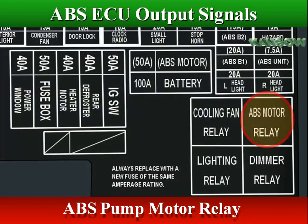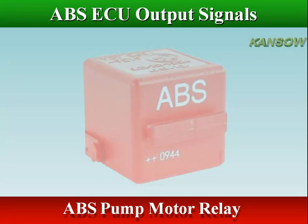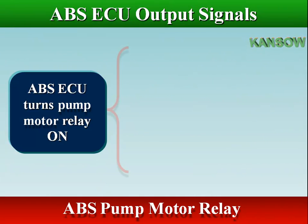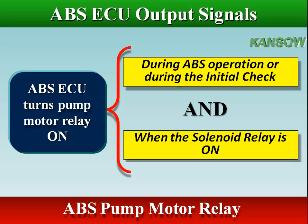The pump motor relay switches voltage to the ABS pump motor. The ABS ECU turns the pump motor relay on when the following conditions are met: during ABS operation or during the initial check, and when the solenoid relay is on. The ABS ECU turns the pump motor relay off when any of these conditions are not met.